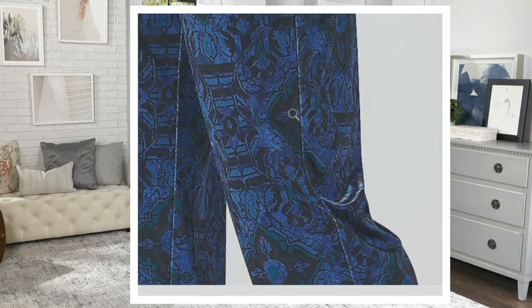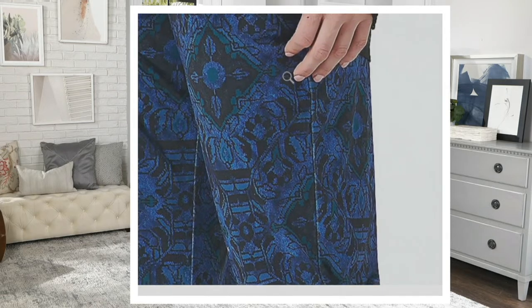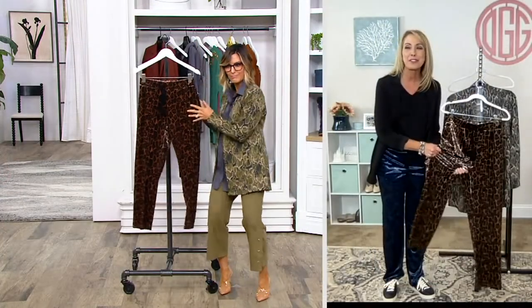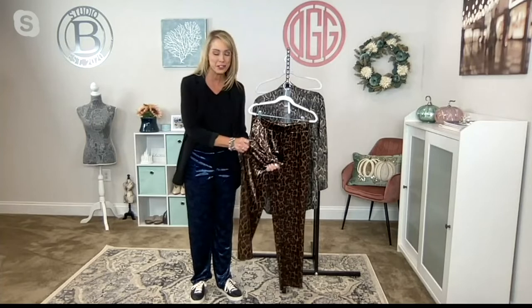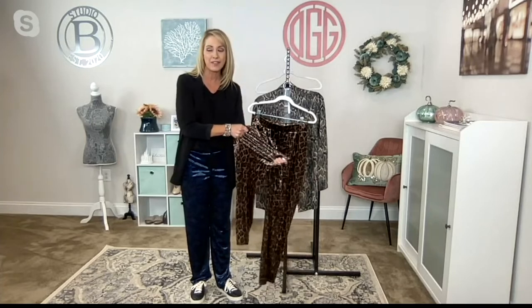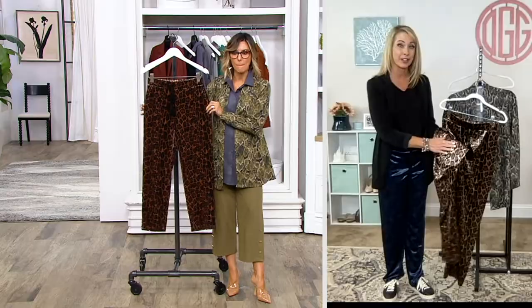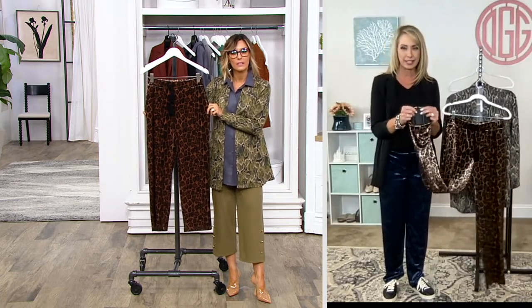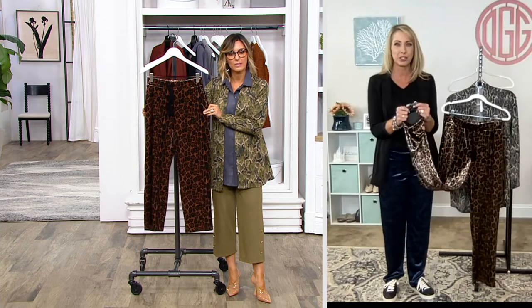I got to go fabric first because this is genuine velvet. I like to call this — and Susan does too — liquid velvet. It is the softest, drapiest, most luxurious velvet with all of this incredible stretch. The outside is that luxurious velvet, the inside is really smooth and slinky, so it feels amazing against your skin.